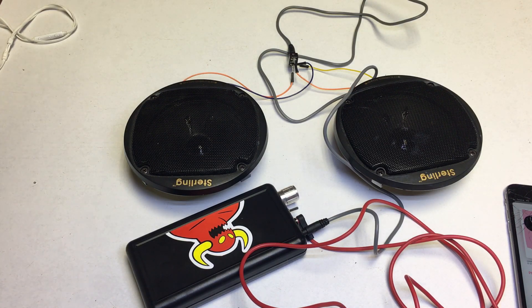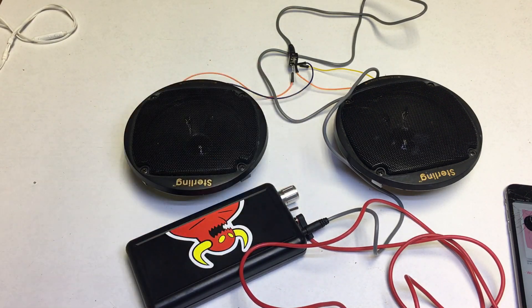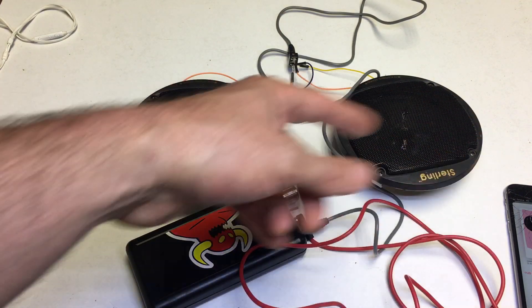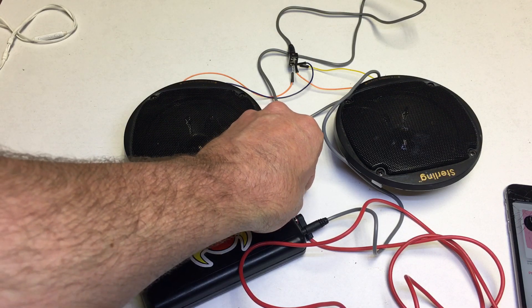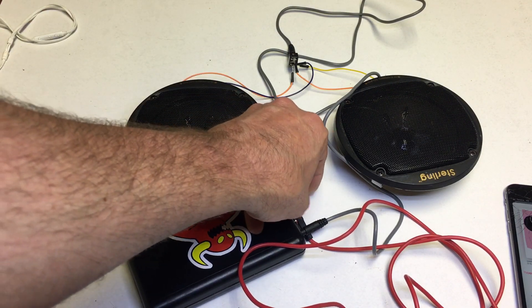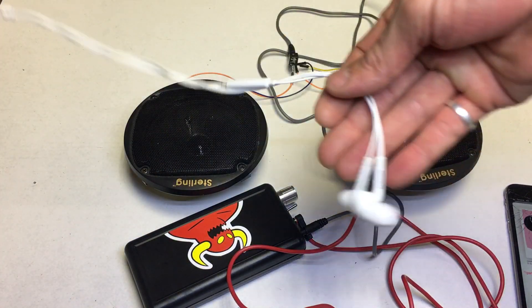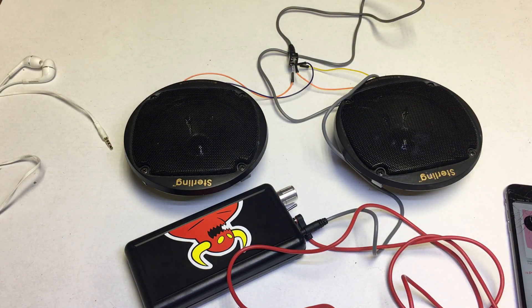You can hear the difference. These speakers aren't obviously built for this and they're not built for running on a phone, but there is a definite increase in sound quality. When you run it through little headphone buds or over-ear headphones it sounds amazing.